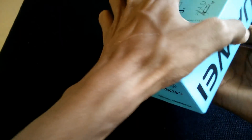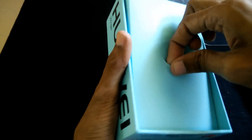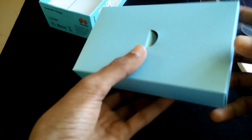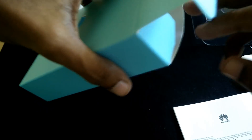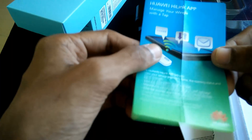On the front you can see the Wi-Fi dongle. Let's put that to the side and see what's inside the box.